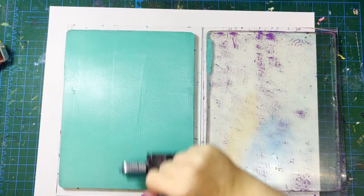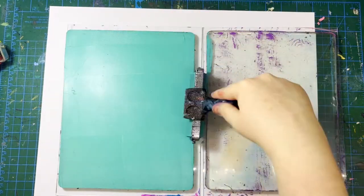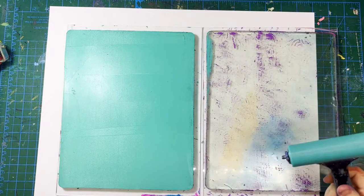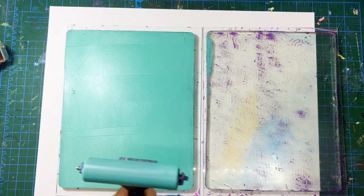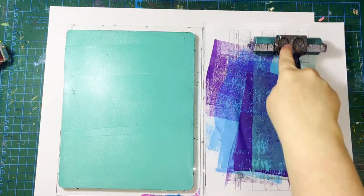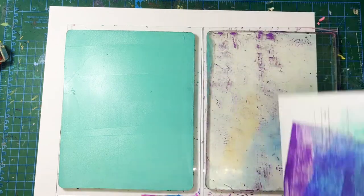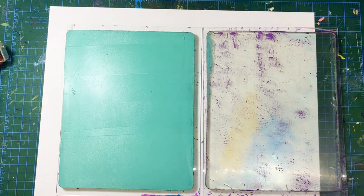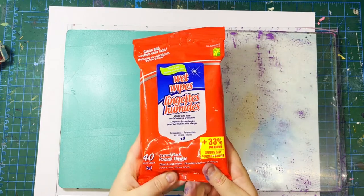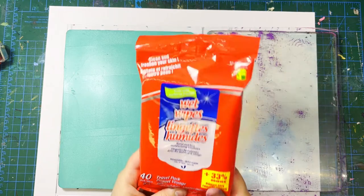Just kind of run your brayer over the gel plate and see what you get. To clean your brayer, take it off to the side on a piece of scrap paper and just roll it off — that gets most of the paint off and a lot of the time that's good enough. Also, wet wipes from the dollar store are totally your best friend for cleaning your hands, your brayer, and everything.